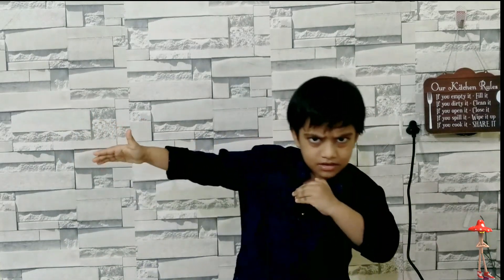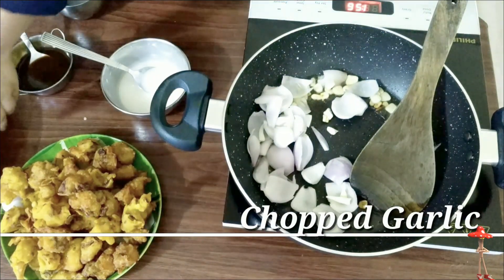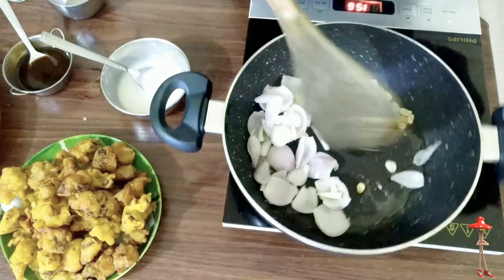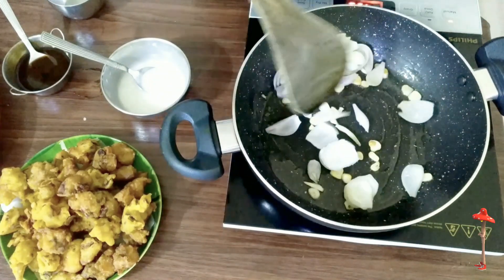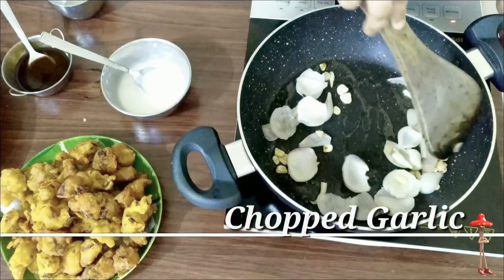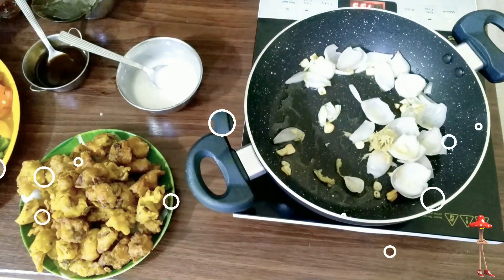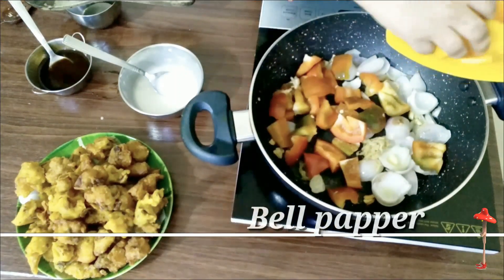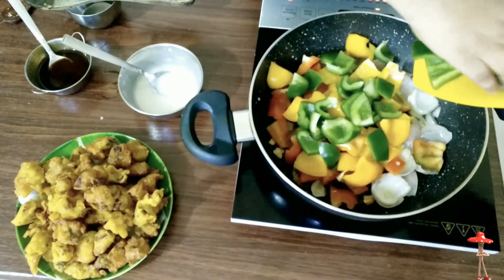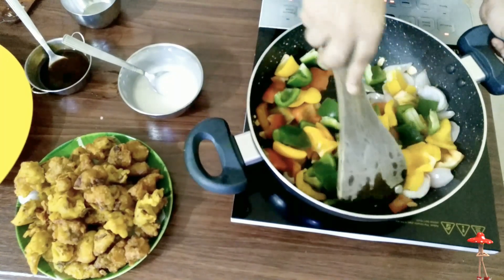Let's prepare the gravy. This is finest cuisine — need to cook on high flame, so I already prepared everything. Mix it. Do you know this is a very easy peasy recipe? Ginger. Look, what a colorful combination is coming.